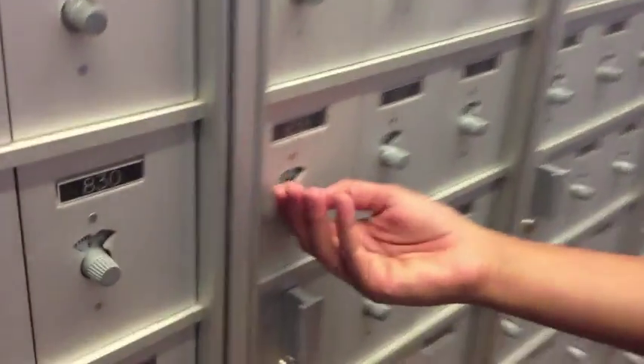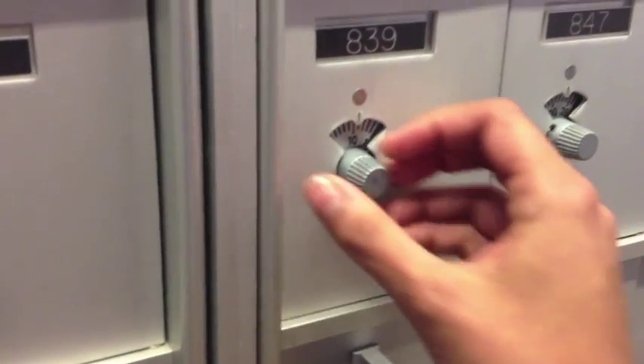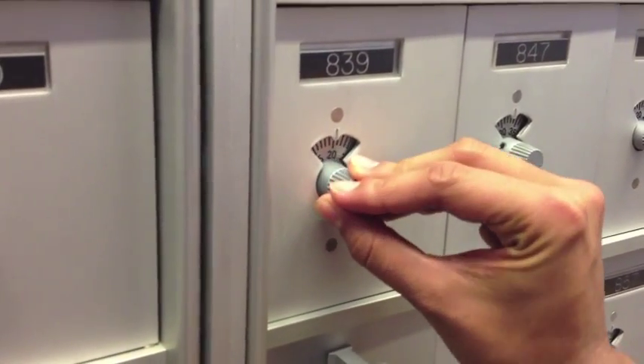Here's the first step. You're going to spin the dial to the left a couple of times just to clear it. Then you're going to go to the first number.